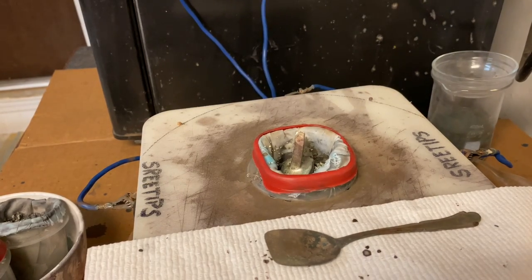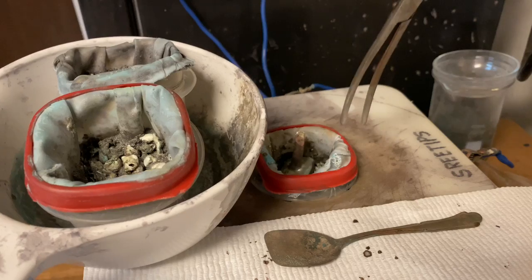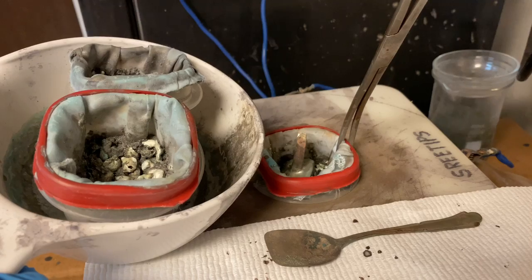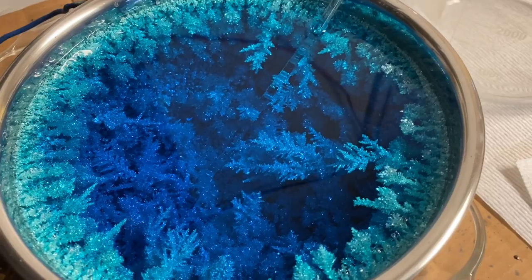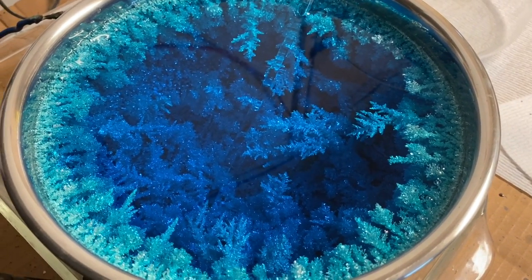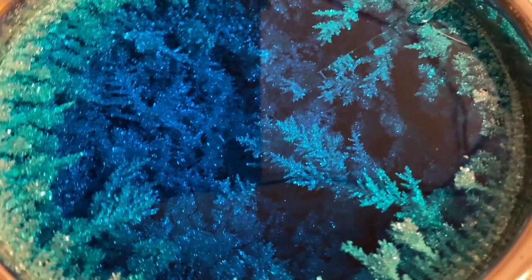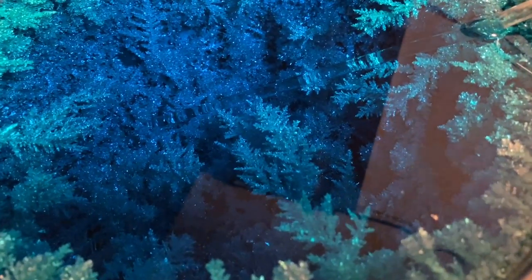I've got a pair of tongs and a container for the old filter basket. I'm just going to pull this up and get it into this container — just like that. I've secured the power to my silver cell, and looking down in here I can see some beautiful silver crystals growing. This will be about 1.5 kilos of pure silver down inside the cell.